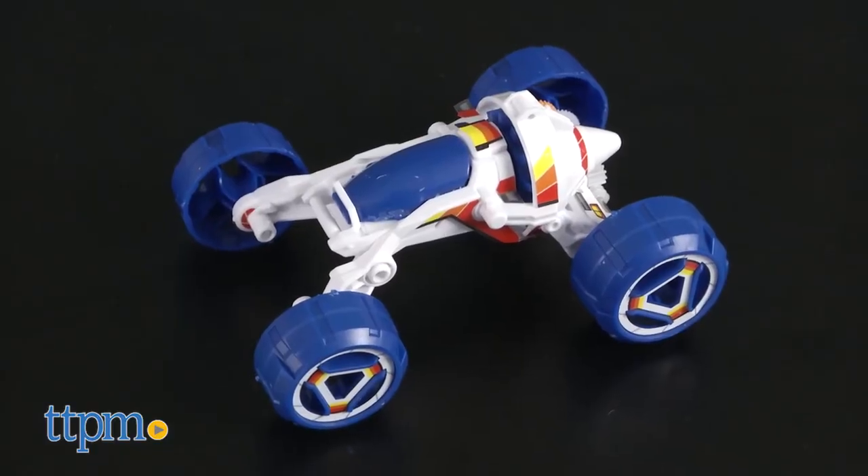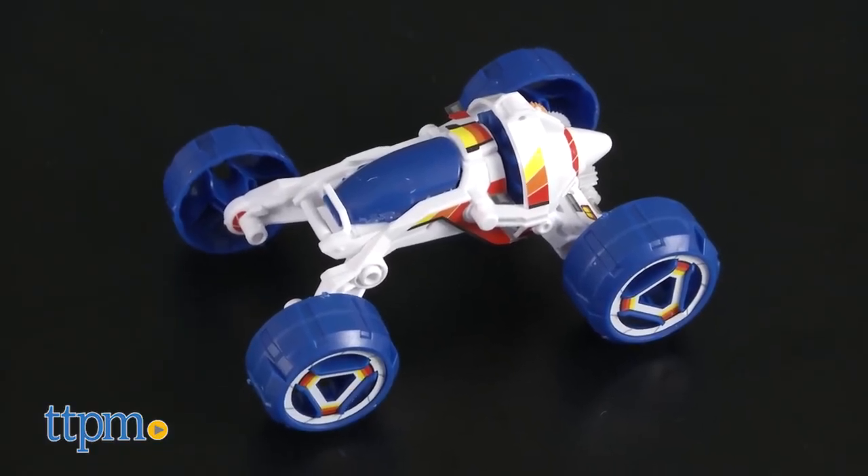The Robotic Kits Saltwater Fuel Cell Baja Runner from OWI lets kids build a vehicle and power it using saltwater. No battery required.